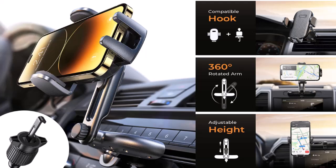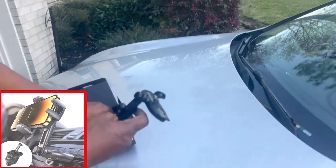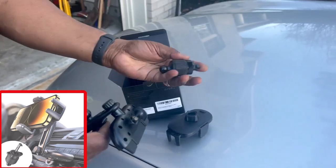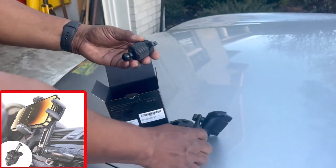I'm going to do a review on how this is used. This is an infinity car phone mount — this is what comes in the package. This one right here is for the AC vent; you can screw it in and out.